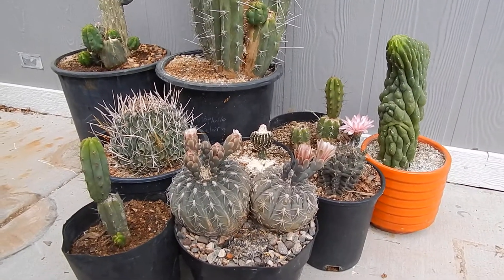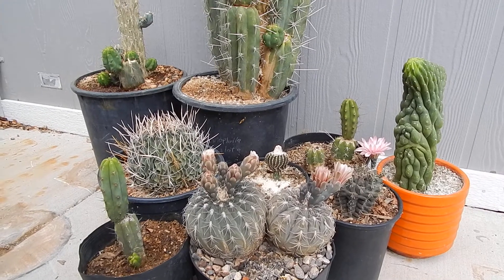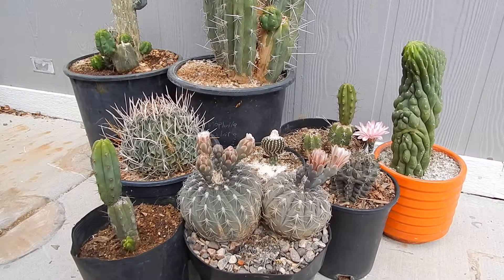But anyway, thanks for looking. I'll be putting up more cactus videos. Please rate, comment, and subscribe. Have a wonderful day. Thank you.